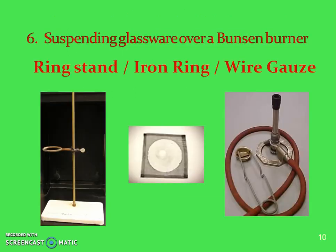When suspending glassware over a Bunsen burner, you're going to use the ring stand, the iron ring, and the wire gauze. The wire gauze serves two purposes: it makes the beaker stable, and it spreads the heat from the single burner flame more evenly — similar to how a stove ring spreads heat in your kitchen.